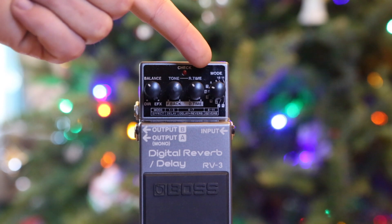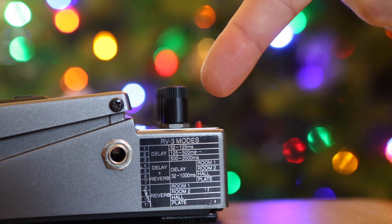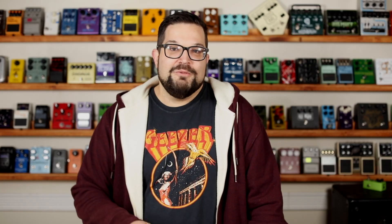The basics of this pedal: it's a digital delay and reverb. Came out in '94, ran until 2002. It's got up to two full seconds of delay and 11 modes, which you choose from the rightmost knob. So you can choose from your delays, your reverbs, or your delay plus reverb. It comes with a little guide sticker that you can slap on the side. It's also a stereo out pedal, and all of my playing in this video will be in stereo.